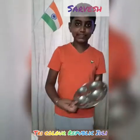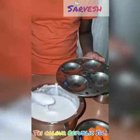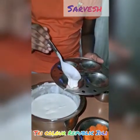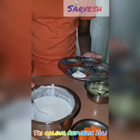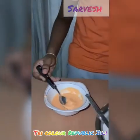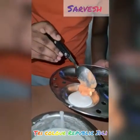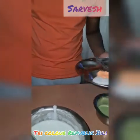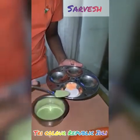Take the Italy mold and pour white Italy batter in the middle. Now, pour the saffron color Italy batter on one side. Then, add the green color batter on the other side.